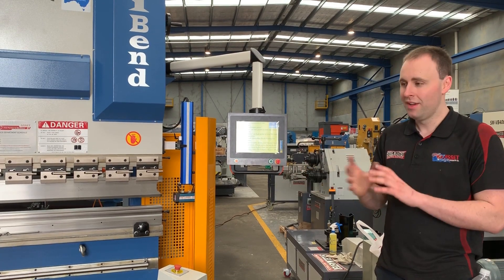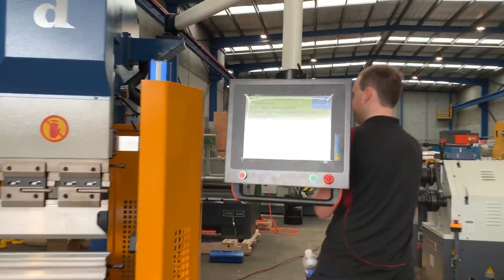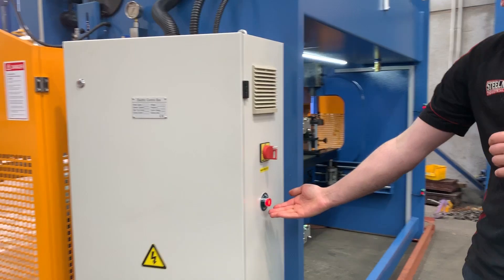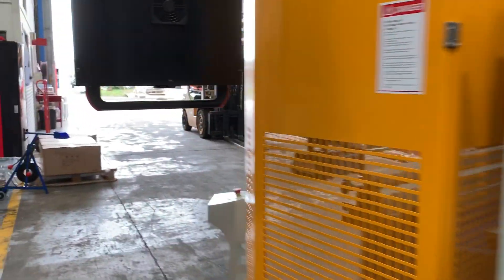The machine has just been switched on and we haven't touched it other than that. The first thing we need to do is go around the back of the machine and reset the rear light curtain. That's what this light is here — when I press it, it goes out. Now I'll go back to the front of the machine.